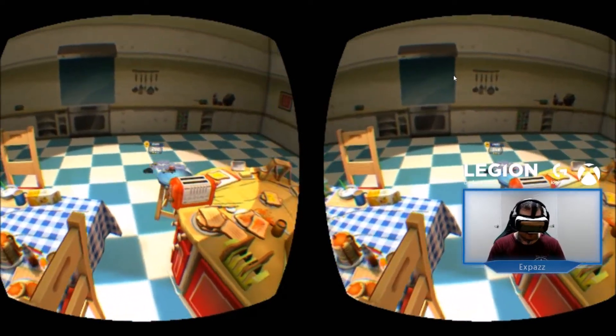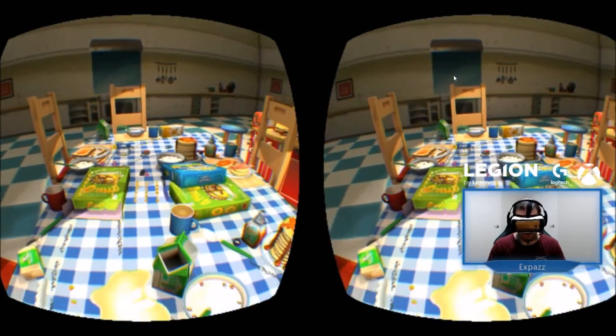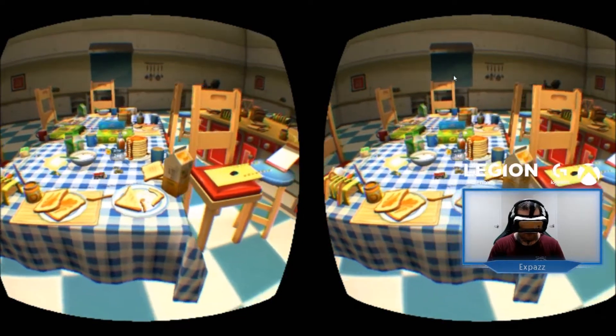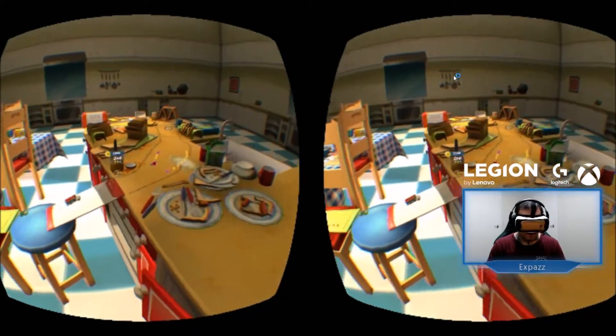The Gear VR by Samsung and Oculus has just had an update to allow you to do streaming to Facebook Live just from the headset itself, which is awesome. But it's only for your personal pages, and I'm really interested in getting Facebook Live for brand pages.